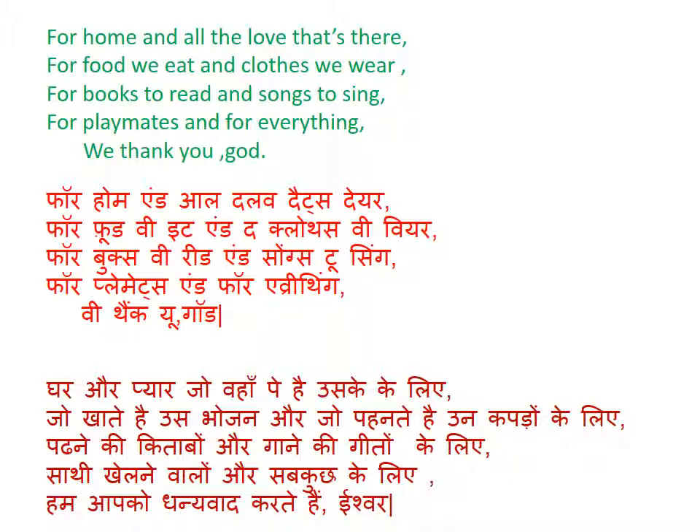For — F-O-R; home — H-O-M-E; and — A-N-D; all — A-L-L; the — T-H-E; love — L-O-V-E; that's — T-H-A-T apostrophe S (meaning 'that is'). An apostrophe is a small mark written above, like a comma. For food — F-O-O-D; we eat — W-E E-A-T; and clothes — C-L-O-T-H-E-S; we wear — W-E-A-R.